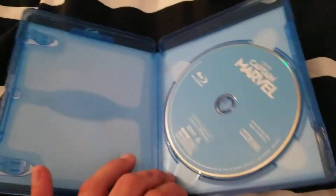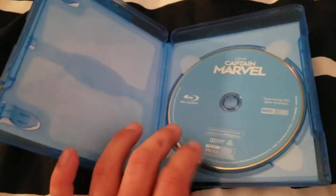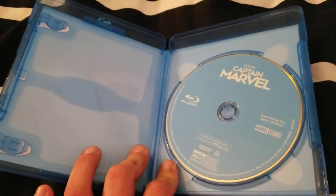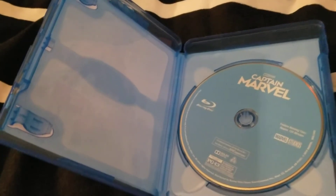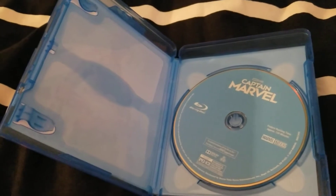Looking inside, this did come with a digital copy right here, which I put to the side. I don't show the digital copies in my unboxings anyway. And there's a little promotional thing from Disney — like three or four movies for one dollar or whatever.